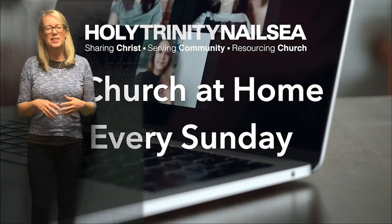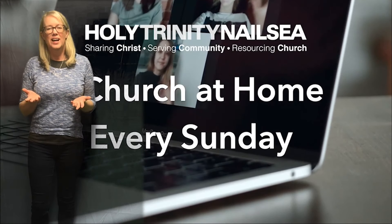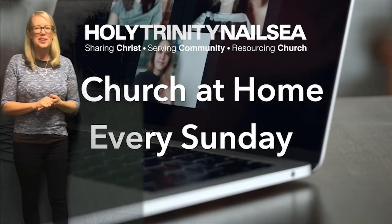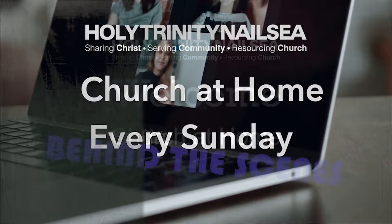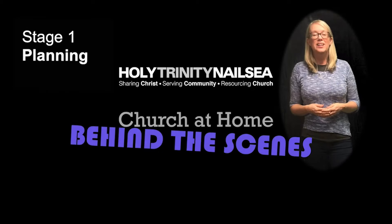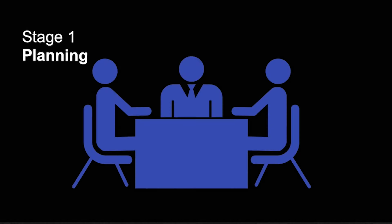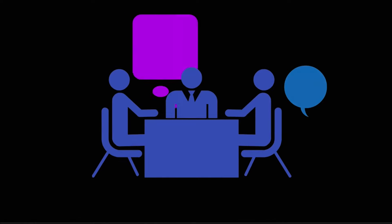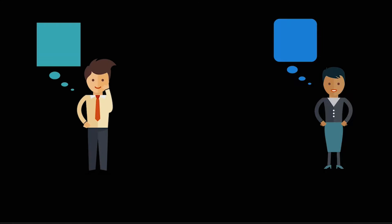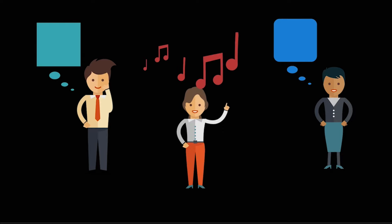Hi everyone. Have you ever wondered how all these Church at Homes that we've been making are put together? How they're all made? How all the different elements all come together? Well, we thought we'd show you behind the scenes. Stage 1: Planning. There is lots of planning that goes into Church at Home, from meetings to talk about ideas and content, to the readers and prayers being sent information by Penny. The preachers are prayerfully planning what they will say, and the musicians are prayerfully planning the songs to sing and play. And that is all before we have even recorded anything.